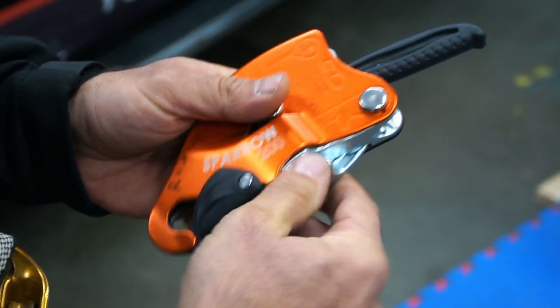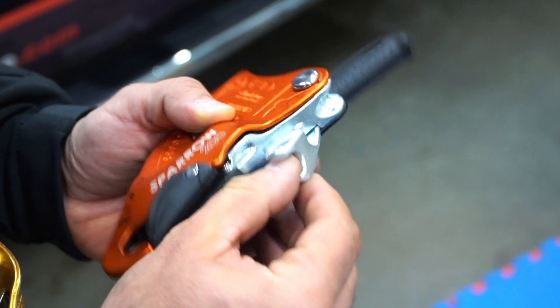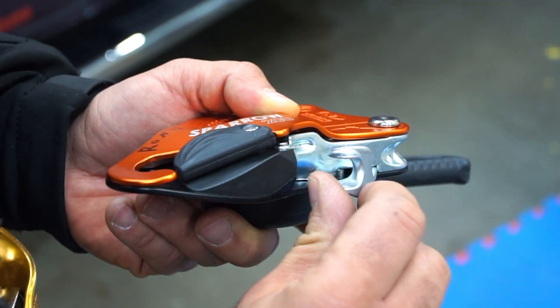Also on this design there's an extra load horn, so you can actually run the rope through it when you're using a two-person load. This just creates more friction in the system as the rope runs through that.